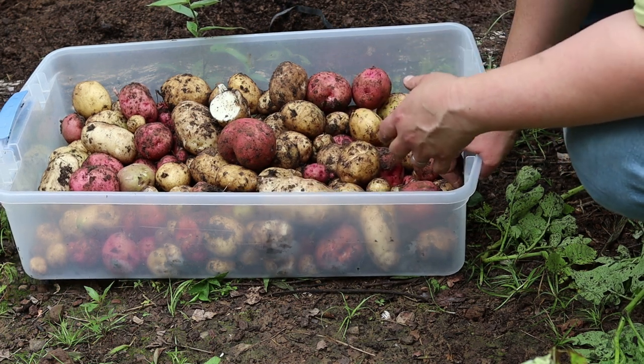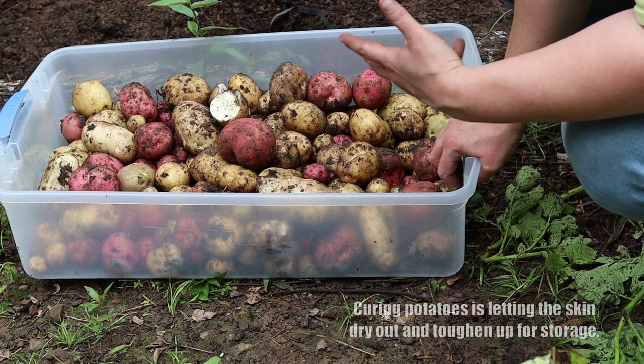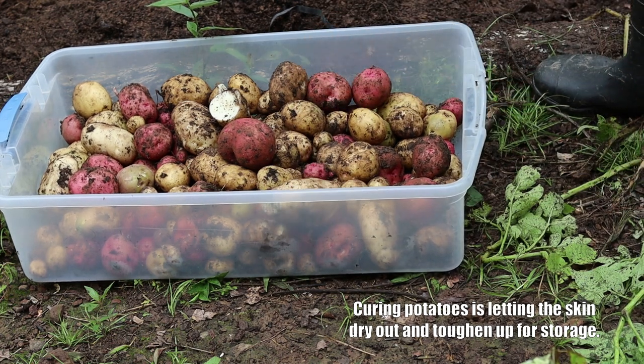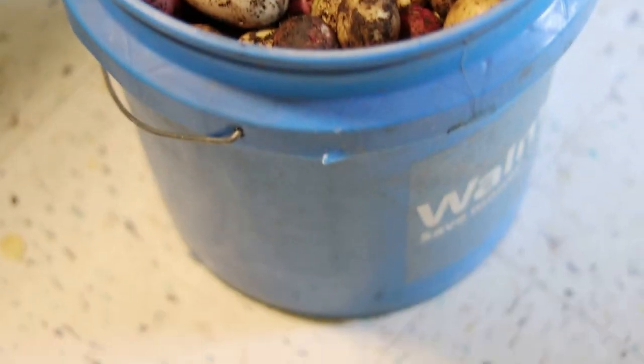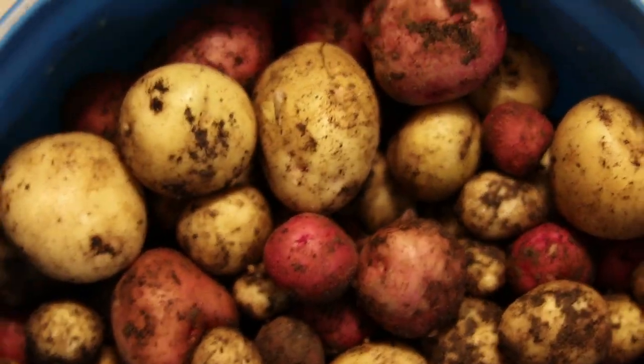We're going to take these inside, rinse them off real good, and then I'm going to put them in a cool dark place to cure, because they will not store like this — they'll rot. We'll also weigh them while we're at it. We put the potatoes in this bucket to make it easier to weigh. Let's see what the final verdict is — 25 pounds of potatoes! I'm happy with that.